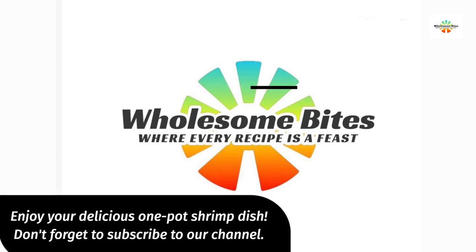Enjoy your delicious one-pot shrimp dish. Don't forget to subscribe to our channel.